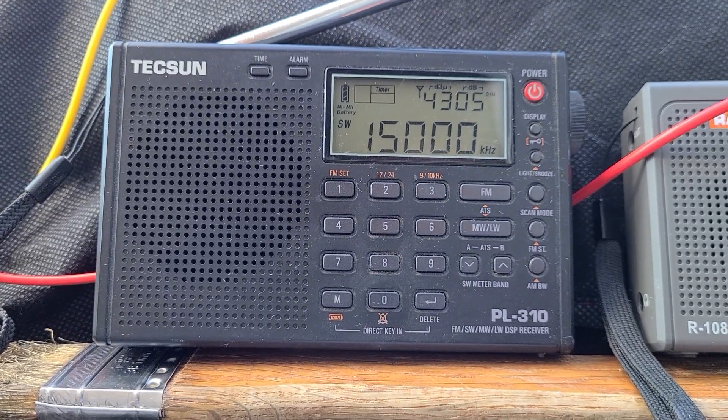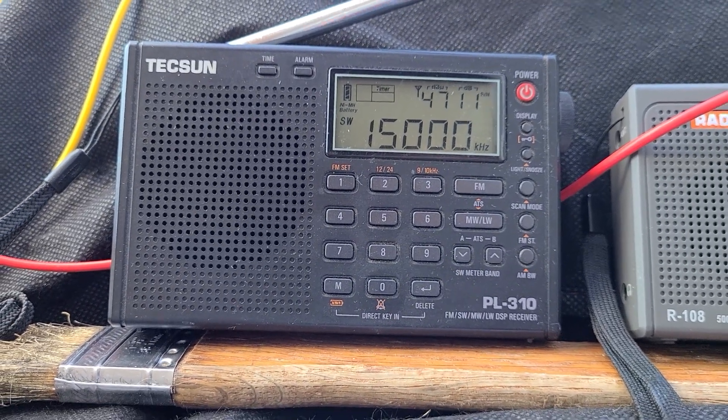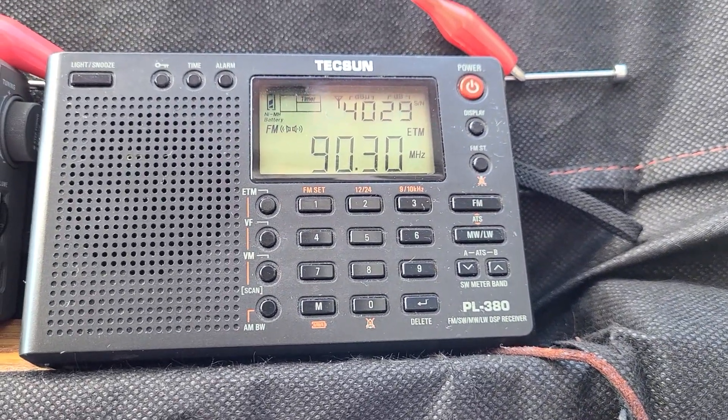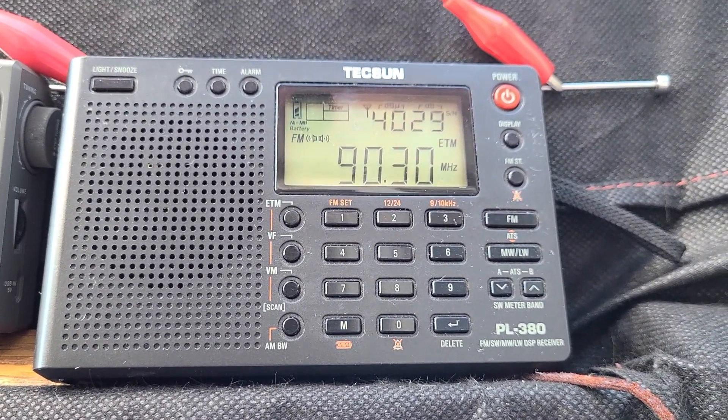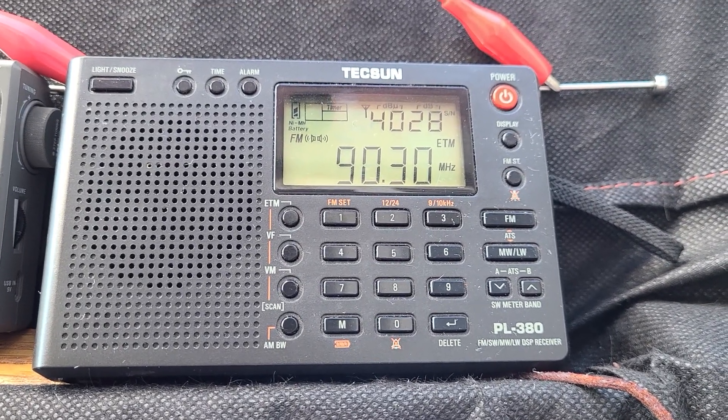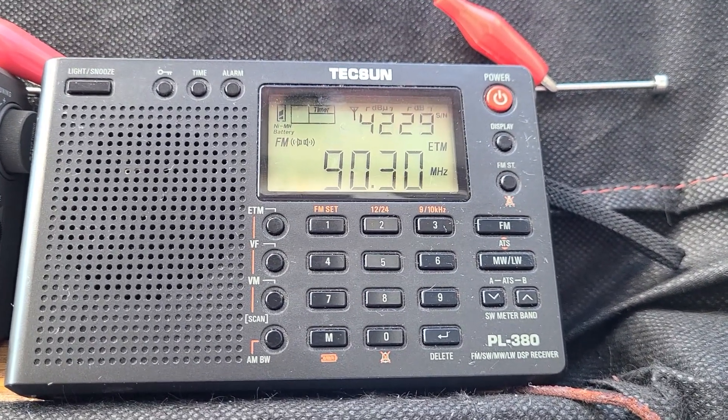The next one is also a Tecsun — the Tecsun PL-380. This one's going to be fun to use with the ETM functionality, the easy tuning mode, and check out what it can receive.